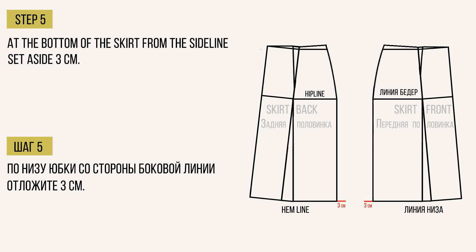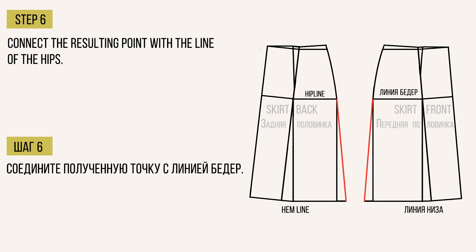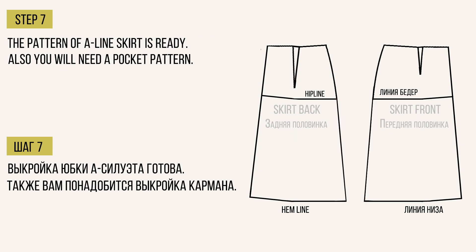По низу юбки со стороны боковой линии отложите 3 см. Соедините полученную точку с линией бедер. Эти же действия повторите со второй деталью юбки. Выкройка юбки А-силуэта готова.